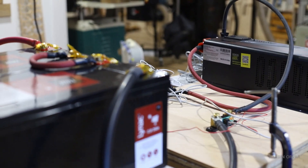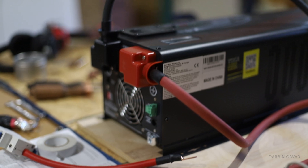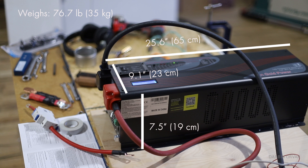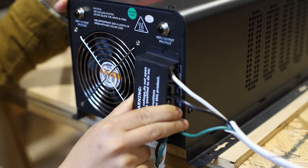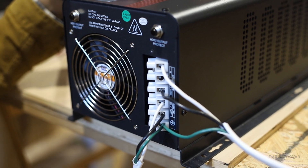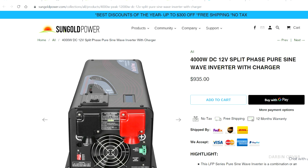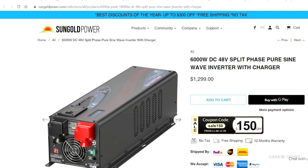First, let's take a look at this unit. It measures 25.6 x 9.1 x 7.5 inches and weighs 76.7 pounds — it's a pretty hefty unit. This particular inverter charger is a 6000W 24V unit, but they also offer 12V and 48V versions.